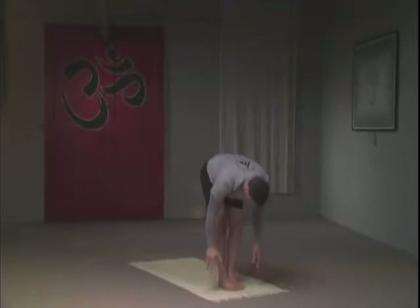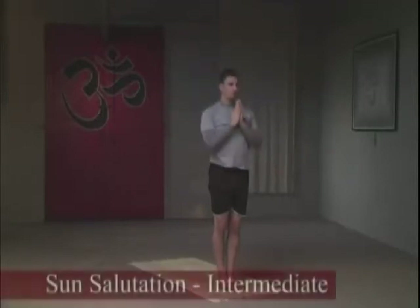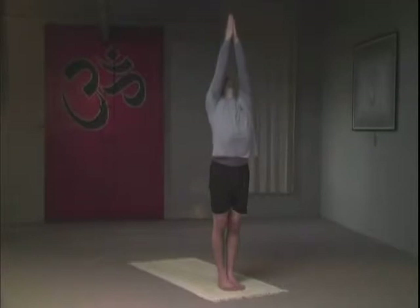On an inhale, you're going to come all the way back up, interlacing the fingers again, reaching up as tall as you can, maintaining a lifted posture. When you inhale, raise upward; when you exhale, release and maintain your pose. Second variation — intermediate variation Sun Salutation. Inhale, taking the palms together again.